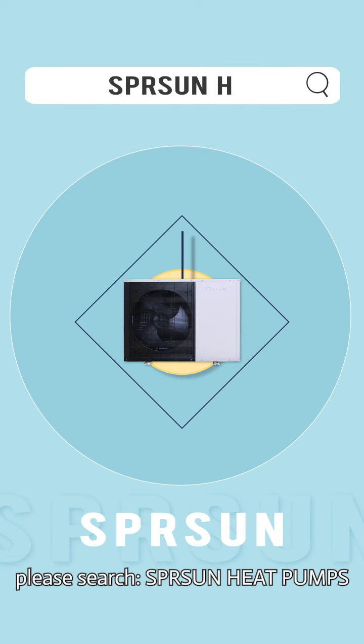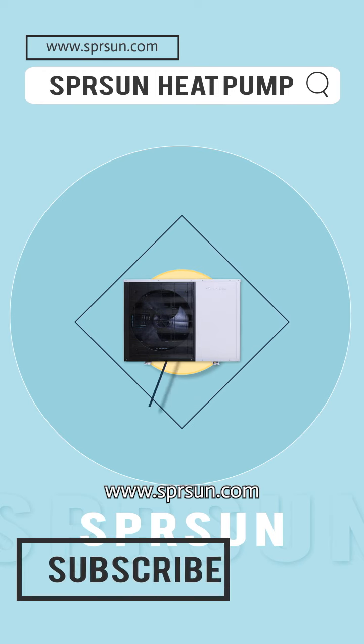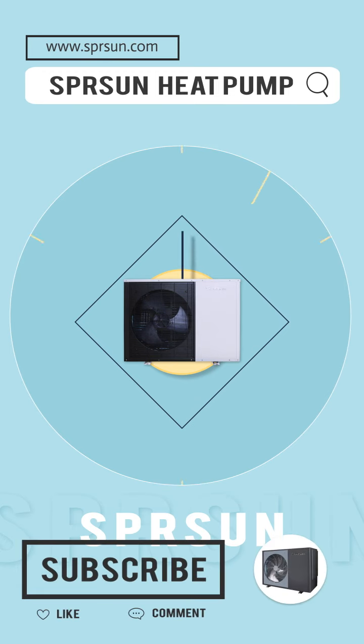If you would like to learn more about heat pumps, please search Spring Sun heat pumps, or visit Spring Sun's website at www.springsun.com. Thank you for liking this video, commenting, and subscribing.